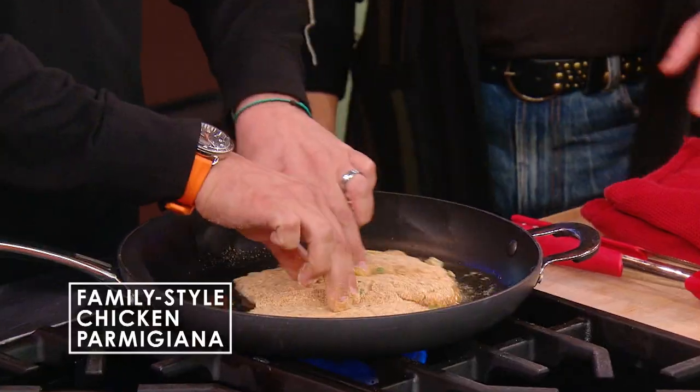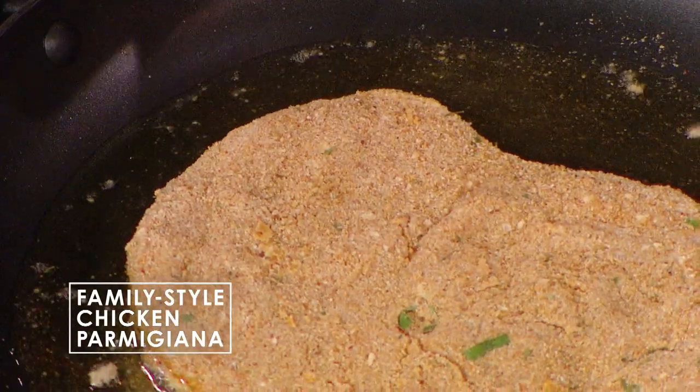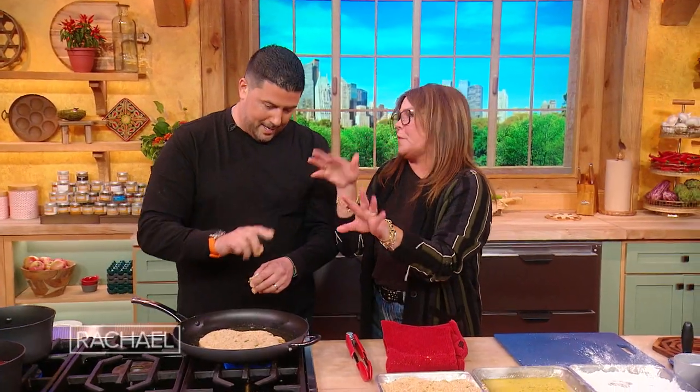All right, we're gonna come right over here to our hot pan with a little bit of oil in it. You can use canola oil, vegetable oil, extra virgin olive oil. Be careful — you can use olive oil, but you should not use the super fancy stuff. Exactly. Grocery store olive oil. Right?